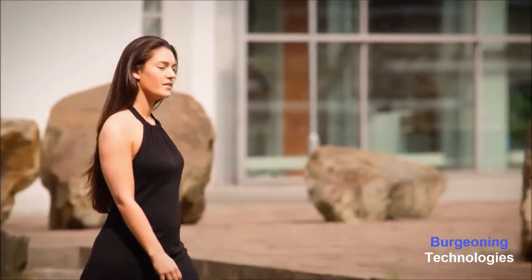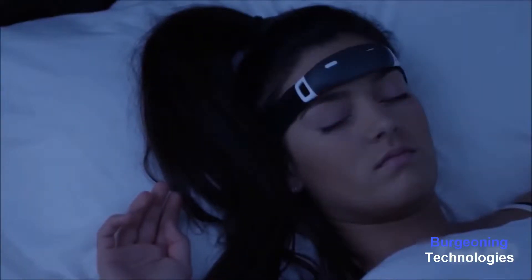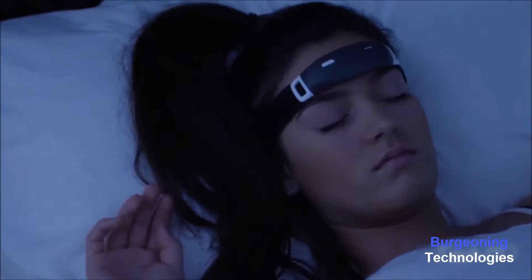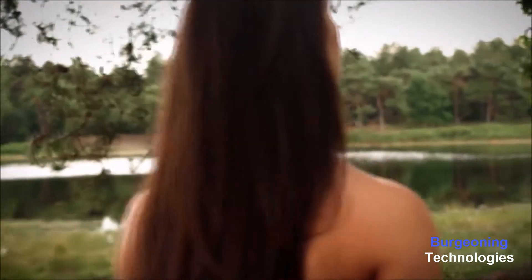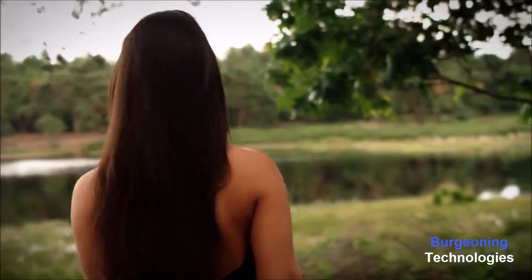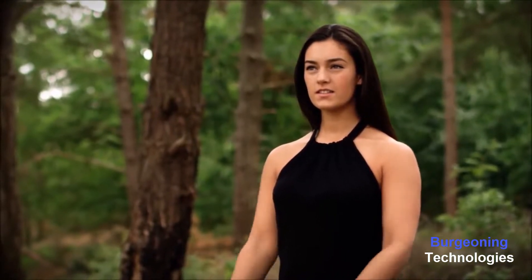Once iBand Plus senses the dream phase, it plays audio-visual cues. The subtle external stimuli of light patterns via the LEDs on iBand Plus and sound appear as anomalies in your dream, making you aware that you are dreaming without waking you up. Once you are lucid in a dream, you can take control of your dream actions and consciously reshape the dream to fulfill any fantasy — your wildest desires, unrestrained by the laws of physics or society.